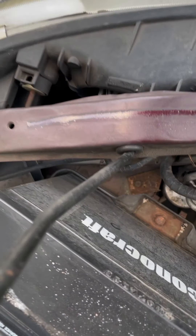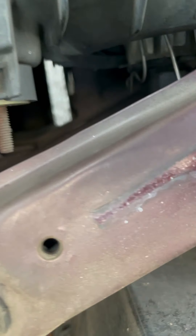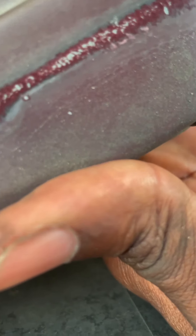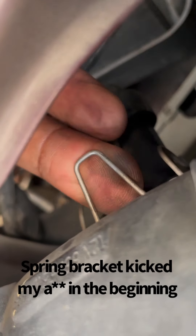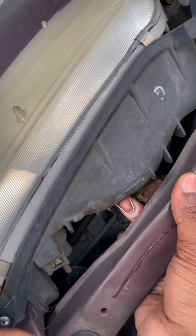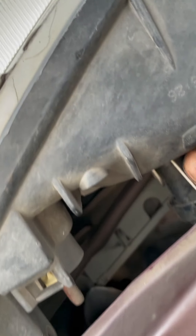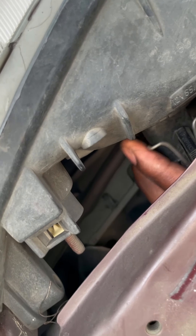Alright, first we're gonna take the old bulb out. We got a spring around — I don't know if y'all can see that spring. So what you gonna do with that spring, you're gonna push up on it. Alright, okay, we got that part.